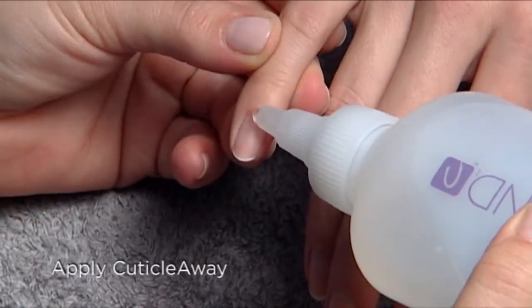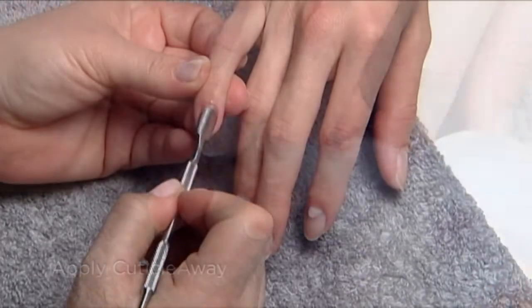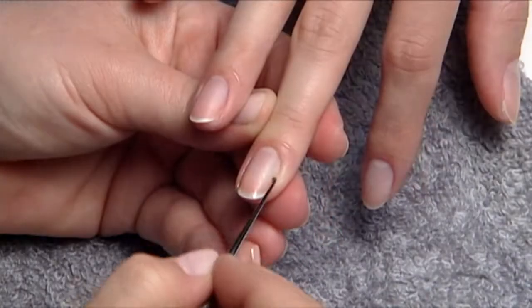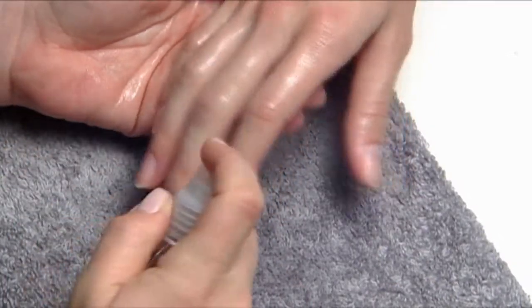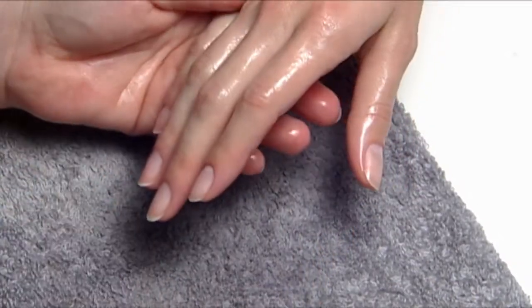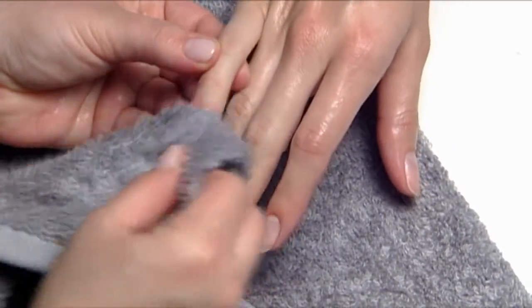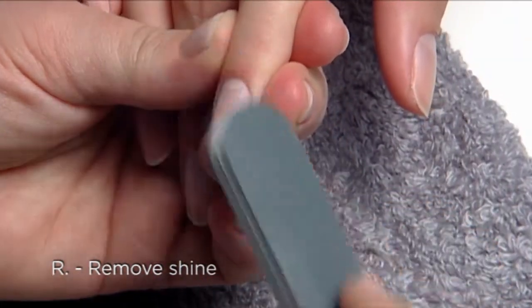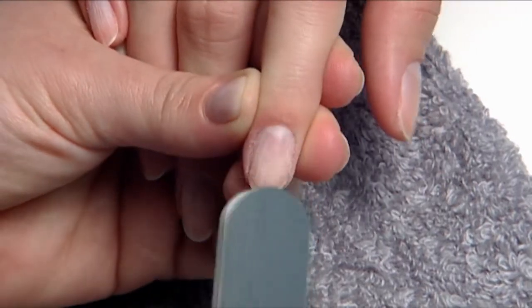Apply a small amount of cuticle away to each nail. Use a cuticle pusher and curette to remove cuticle. Use soap and water to thoroughly remove any cuticle away and towel dry. Remove shine from the surface of the natural nail to create an optimum relationship between the nail plate and the coating.